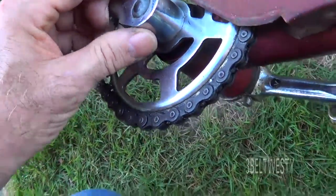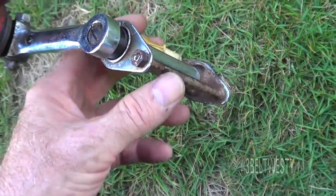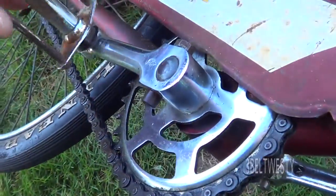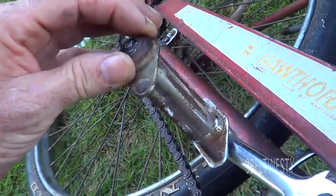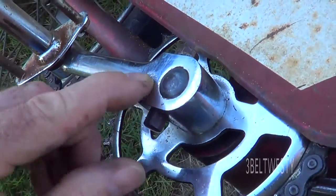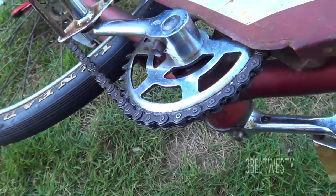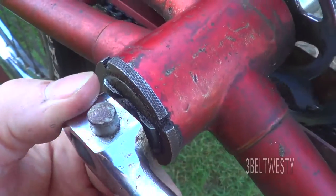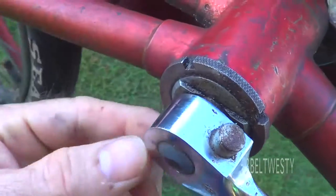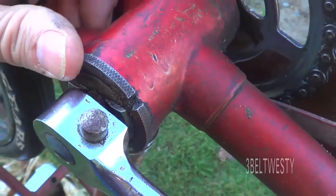It's got cottered cranks. The pedals say Brampton, England. This one's okay but this one the balls came out — I've got to remove the dust cover and put new balls in there. I believe that's a Raleigh symbol, but this has got cottered cranks. The bottom bracket is just like Raleigh because Raleigh bought Hercules in that era. This has got the same gizmo that grabs it to undo and tighten up the bottom bracket.